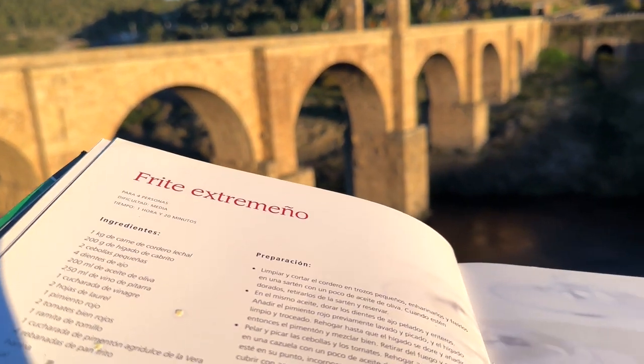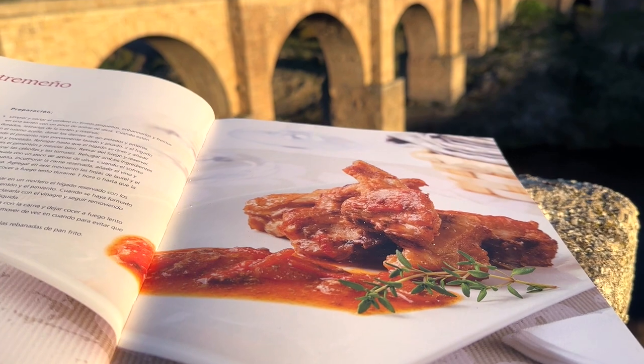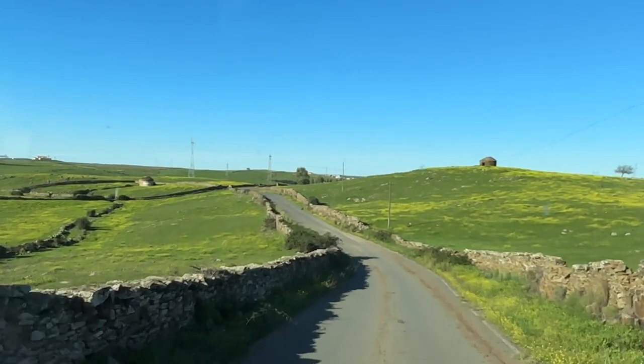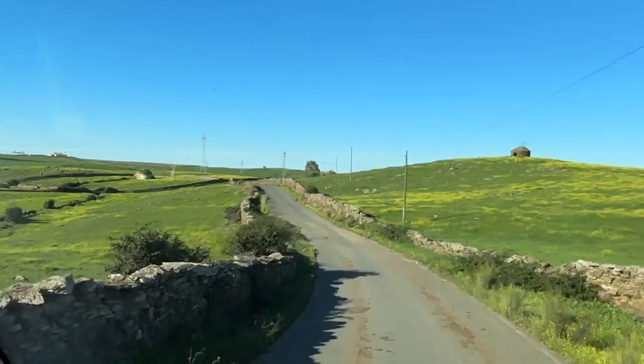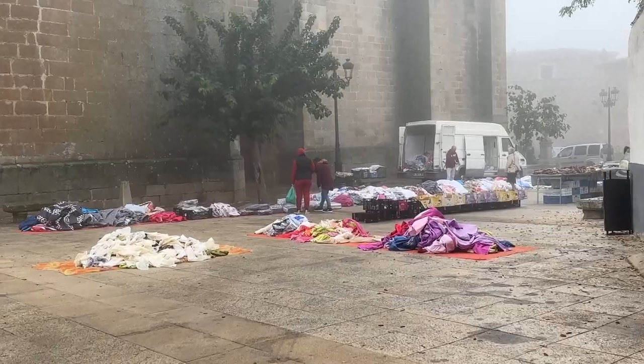As with most local recipes, there are as many versions as there are cooks. But having learnt not to put my trust in glossy cookbooks, I head to the nearby market of Zarza la Mayor to make some inquiries, to see what the general consensus on the frite is. This doesn't look very promising.